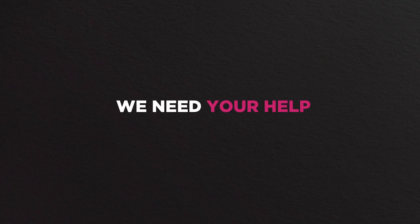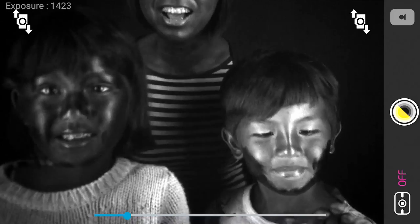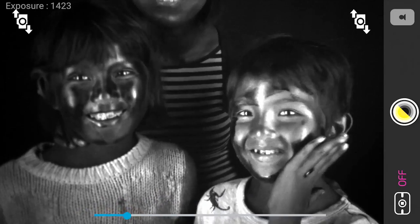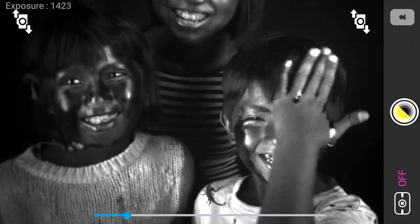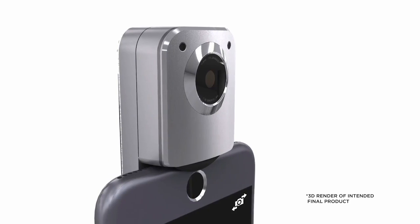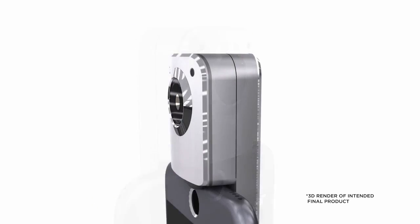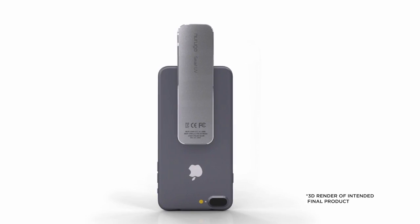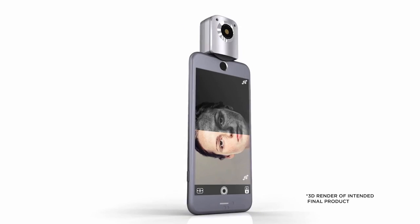That's where you come in — we need your help. Your pledge will help pay the manufacturing costs needed to mass produce and get the Smart UV in the hands of as many people as possible. We've completed the 3D designs of the final production version, and we've even added a robust phone connector to the slick design. If you're excited about what the Smart UV can show you about your skin, just imagine what it can reveal about the rest of the world — more about that in our stretch goals.